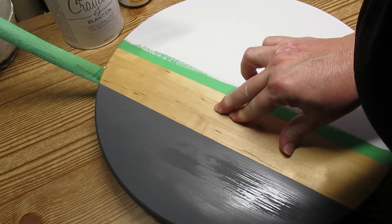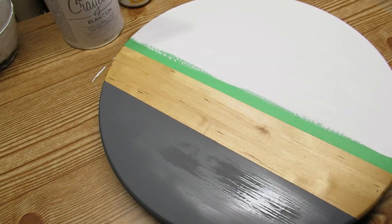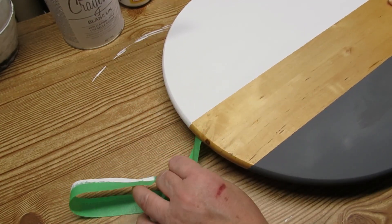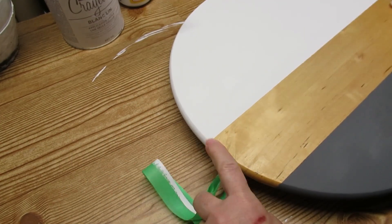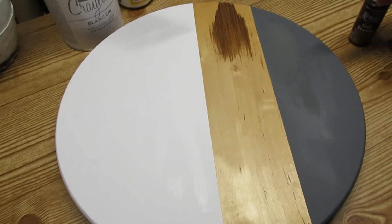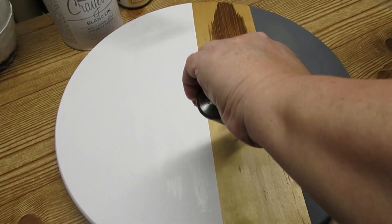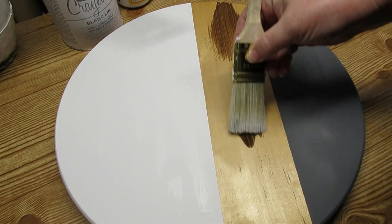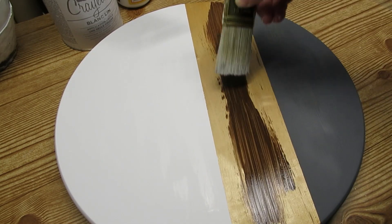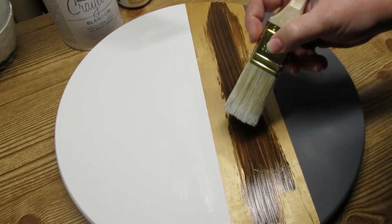The second color I used for the bottom was Maui Sand by Folk Art — it's a little bit of a dark gray color. I forgot to hit the record button when I was painting that, but you get the idea. I'm going to take the tape off and let it dry before moving on to the next step. I'm using Americana gel stain in the color Walnut — it goes on really nicely. I'm using a really rough brush because I want to get the effect of wood grain, and I'm going to apply that to the whole strip.